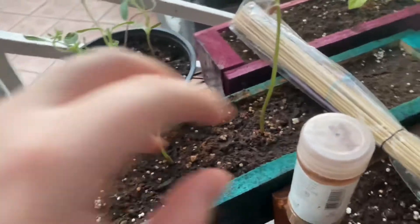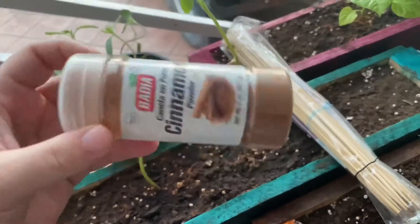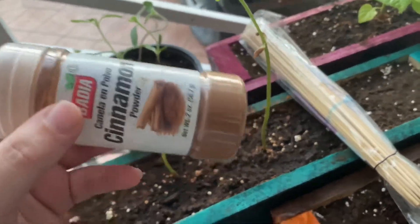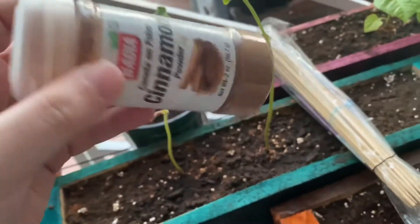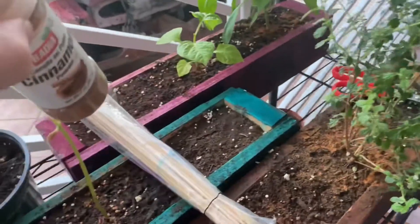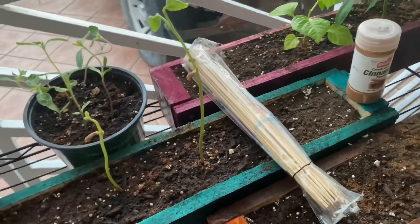Here are the skewers, and I put cinnamon on the top part of the soil because it helps seedlings grow, gives a little bit of nutrients, and I believe it keeps ants away. I had the mixture of coffee in the middle of the soil and cinnamon on top for every single one.